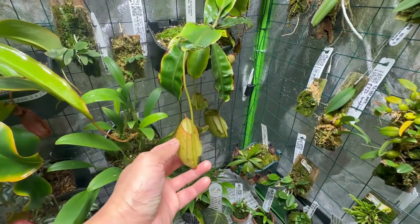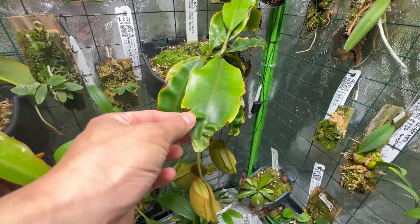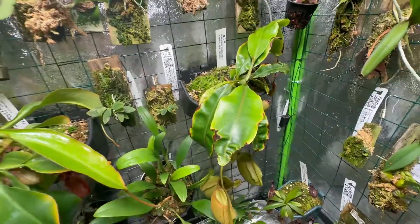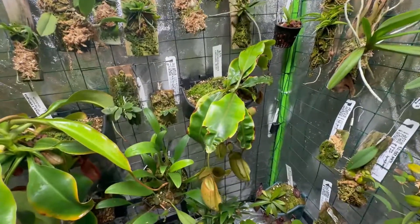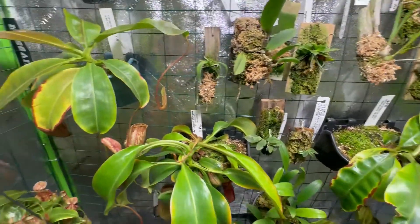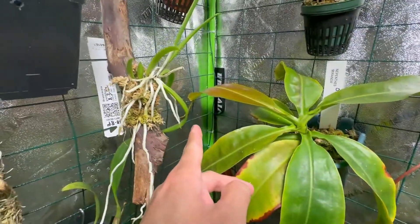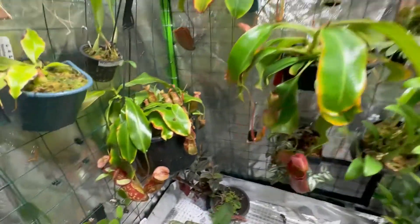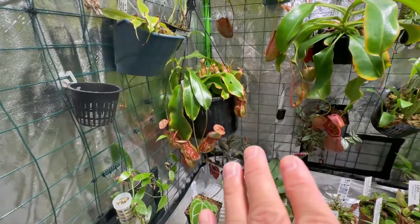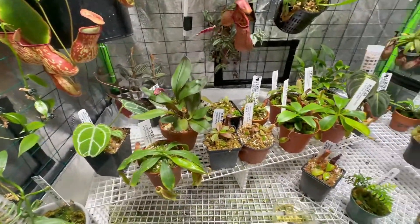This is a new pitcher on my Nepenthes bicalcarata Ampullaria. I believe at this point it has cold damage because it's the only one affected — bicalcarata requires 80°F or more in terms of temperature. My Miranda only had one pitcher but now there's one growing there and another one there. And this Gaia is a weed — I mean it's pretty, a very vigorous grower. This one is going outside in the summer.